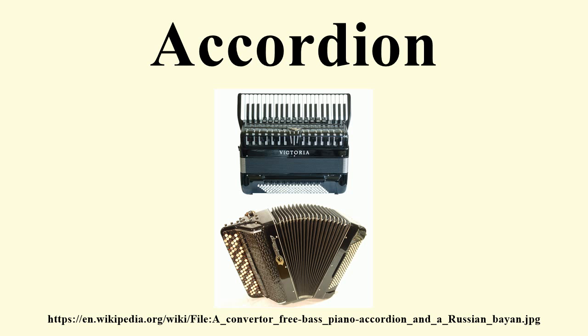Different systems exist for the right-hand manual of an accordion, which is normally used for playing the melody. Some use a button layout arranged in one way or another, while others use a piano-style keyboard. Each system has different claimed benefits. Chromatic button accordions and the bayan, a Russian variant, use a button board where notes are arranged chromatically.